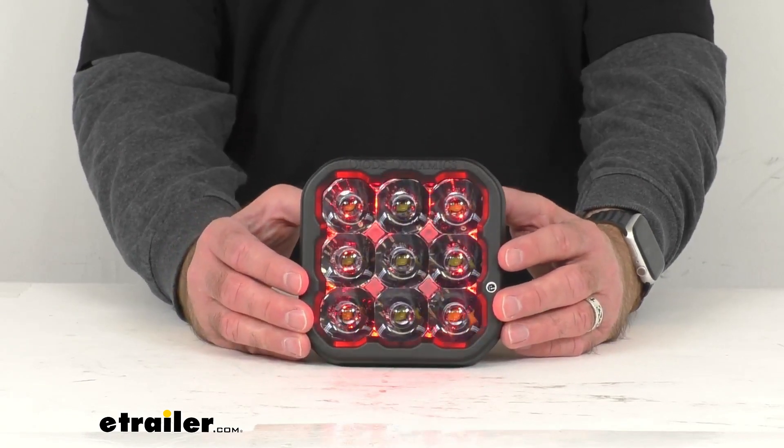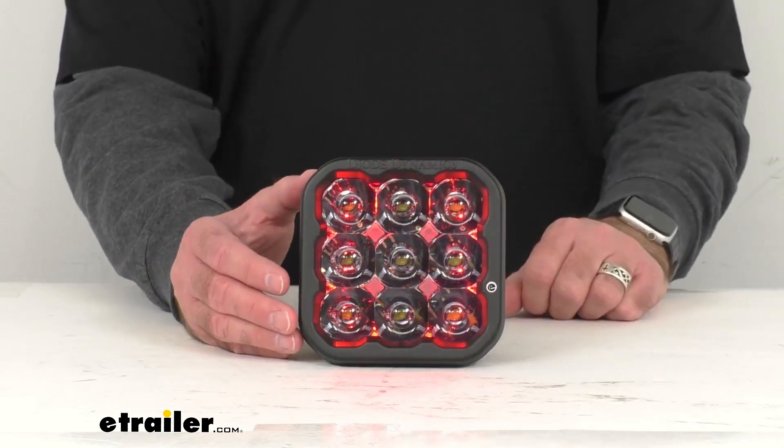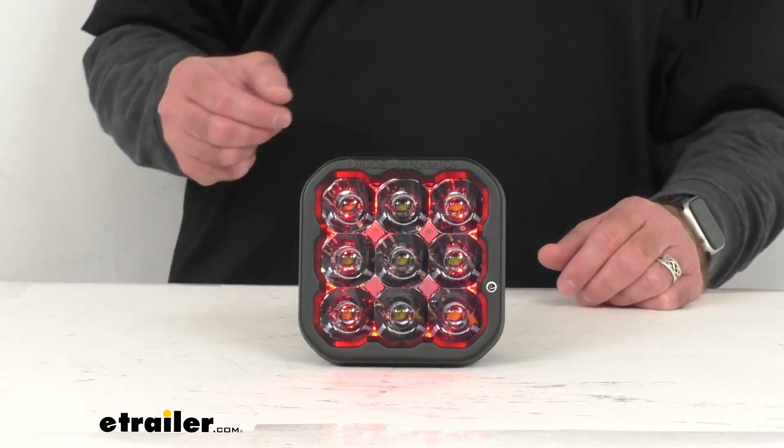As you can see, I do have this connected to my power source already, and what you're seeing here is the backlight feature. This has a selectable backlight which is going to allow you to choose and go through eight different color options.